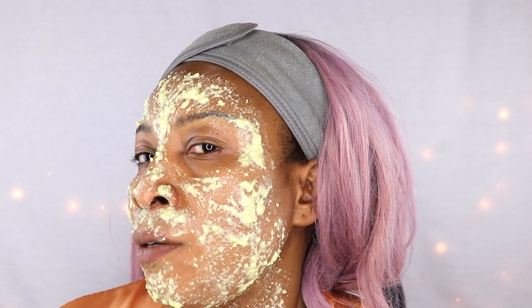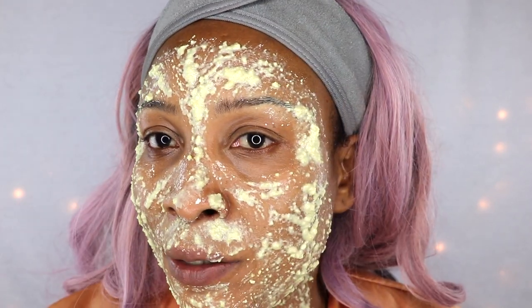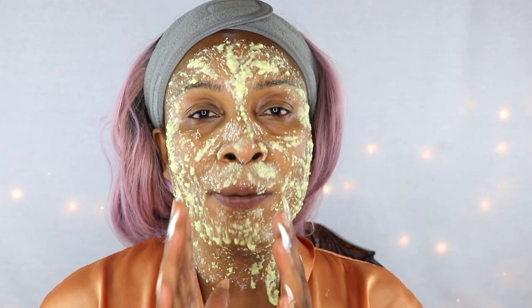Once your face is completely covered with the facial mask, sit with it on your skin for at least 30 minutes. Within the first five minutes you're going to feel a sensation on the skin — it's not even three minutes and I'm already feeling it. It's like a tightening sensation, which is awesome — that's the mask grabbing the skin and tightening it. I can feel it working on my forehead too. Let me stop talking and keep a straight face so the product can really do its job.